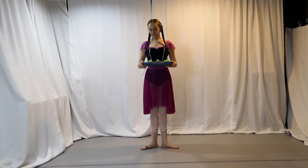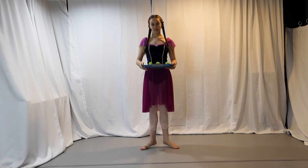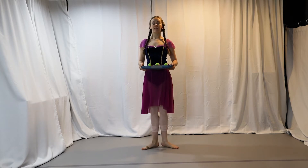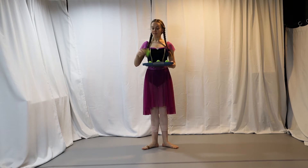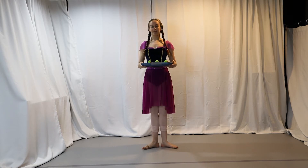Next, some relevés — how many? Six relevés! One, two, three, four, five, six. Then we'll do our grand pliés — two of those. First position: let's pretend we have a glass of water on our head. One, two — yay for not spilling the water!